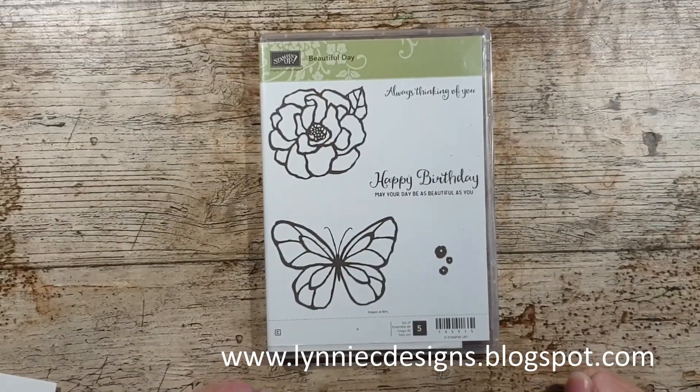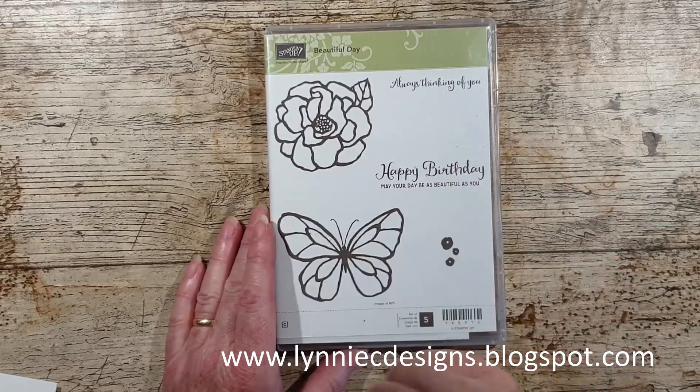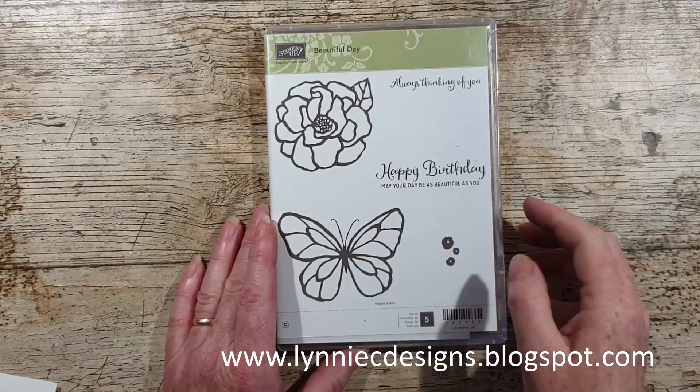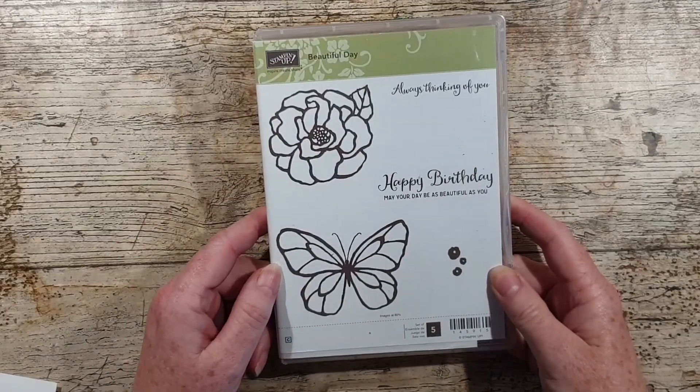Hi, I'm Lynne from Lynne C Designs and I'm a UK based demonstrator for Stampin' Up. Today I'm going to show you how to make a really lovely card with the Beautiful Day stamp set.